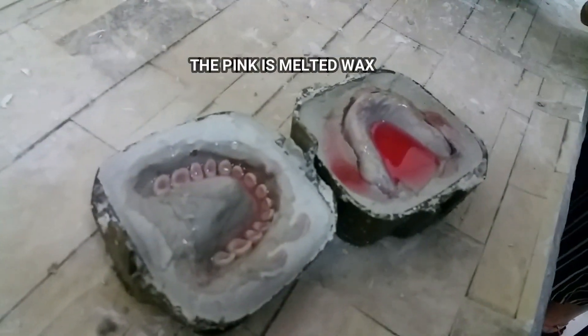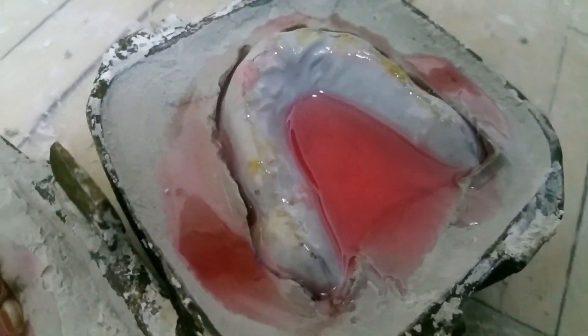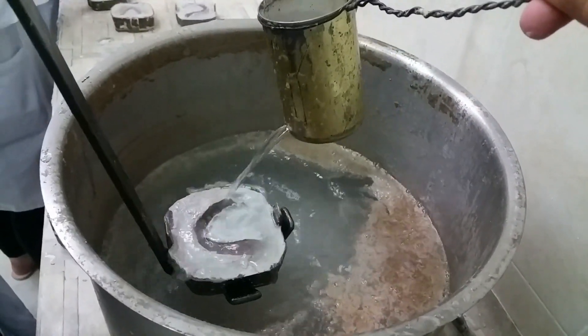After five to ten minutes, when the wax has melted inside the flask, we remove the flask from the boiling water and open it up. It will be filled with melted wax, which now needs to be removed. We did this by flushing it out with boiling water using a tool, and once all the wax and base plate material has been removed, we can start the acrylic step.